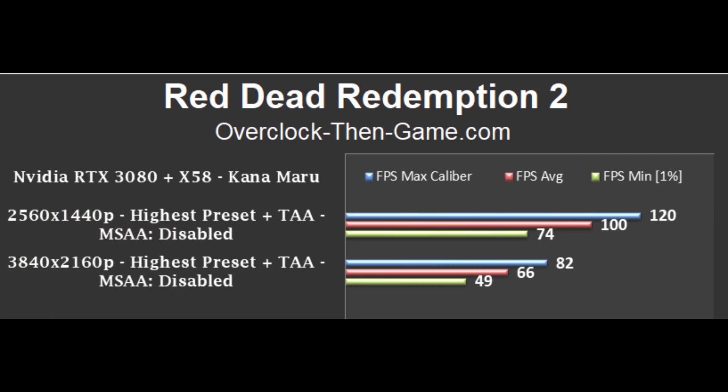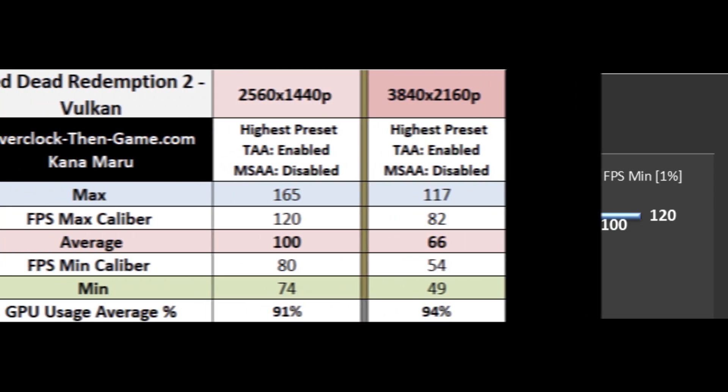So here are my results for Red Dead Redemption 2. At 1440p, I get around 100 frames per second on average. There isn't much to worry about, and if you need more frames per second, 1440p is always a great option. There are many graphical settings that can be optimized to get you more frames per second. The X58 platform does well at 4K and keeps the RTX 3080 somewhat busy — the RTX 3080 GPU usage averaged around 94% in this game.